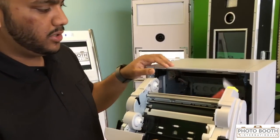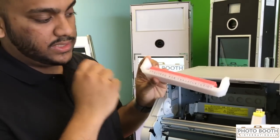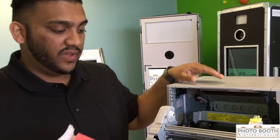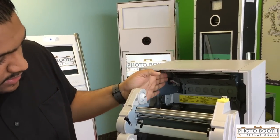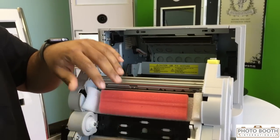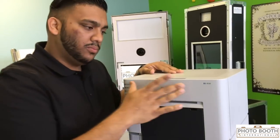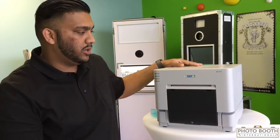Once we open it here, you're going to notice this pink piece of foam. As you can see, it says 'required for transportation.' So make sure whenever you're transporting your printer to and from your event, you have this in. It actually protects the print head that's in here, which is spring loaded. Just place this foam right here and close it up — give it a little push so it catches, and now that print head is not swinging as you're transporting your printer.